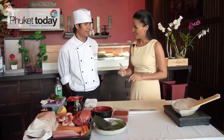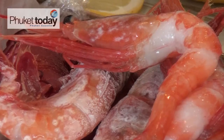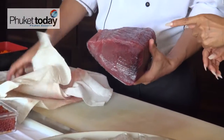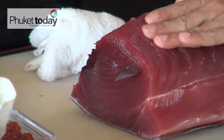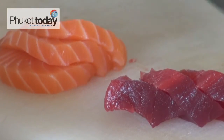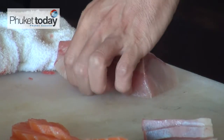Today we have a special menu — it is sashimi and sushi to make, so we do both. First we do the sashimi. Chef will show me how to slice the fresh tuna, then continue with the salmon. The next is yellowtail, for your choice — three different types of fish for sashimi.